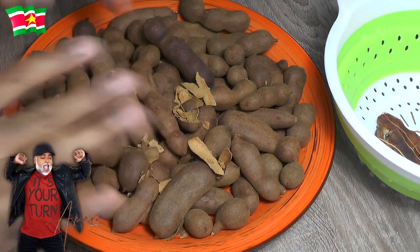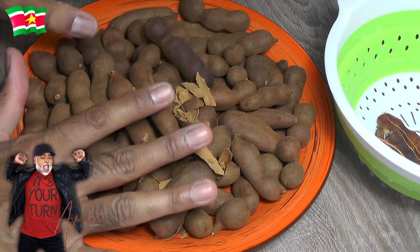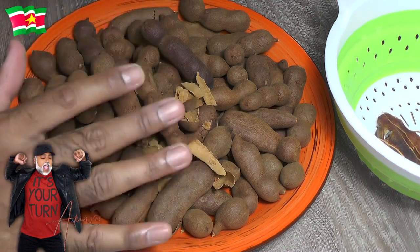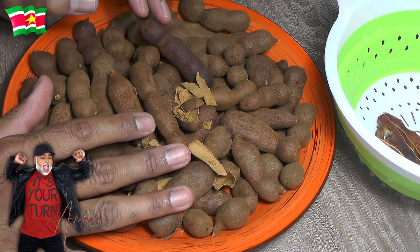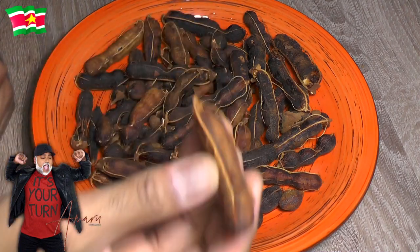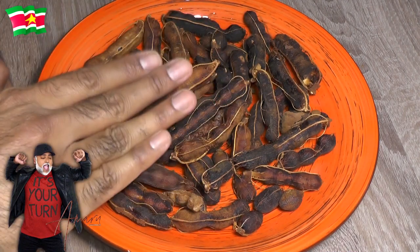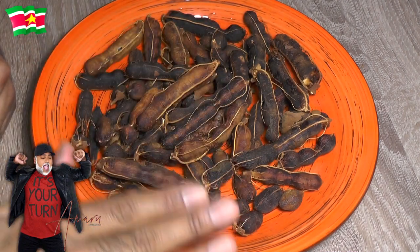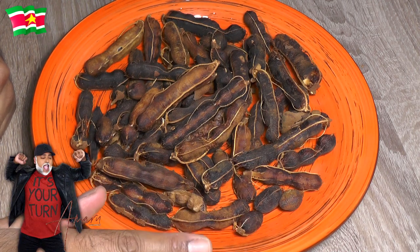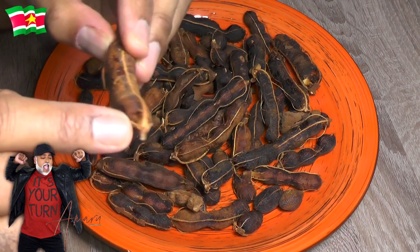I'm going to continue peeling all of these and then weigh the pulp once I'm done. I think it's sufficient for one kilogram of sugar. I've just finished peeling the tamarind pods — isn't that a beautiful fruit! I've just weighed it and it comes to about 320 grams of tamarind pulp. When I make tamarind syrup I like to use fresh tamarind and peel my own pods, because there is a lot of flavor in those little veins.